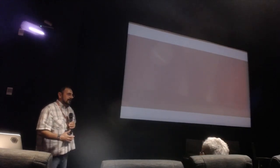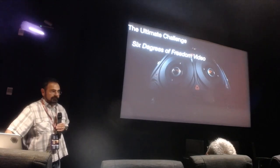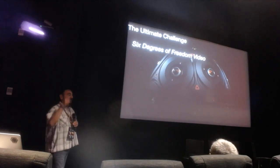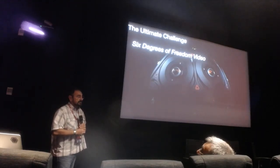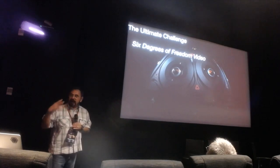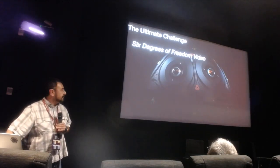We wanted a full 3D six-degrees-of-freedom experience, so we went off and built our next camera. This next section is all about what it takes to build a 6DOF camera. We have a paper at SIGGRAPH Asia that goes into deep technical detail on how this was built. We built it with RED Digital Cinema systems and they are actually selling this camera. I'll go over the high-level ideas behind 6DOF.